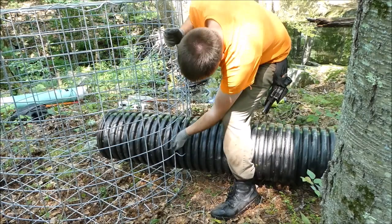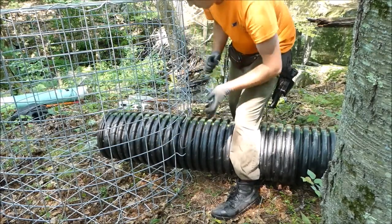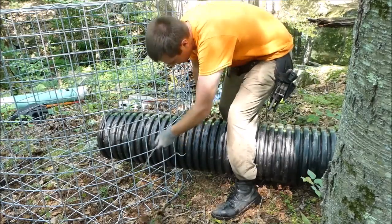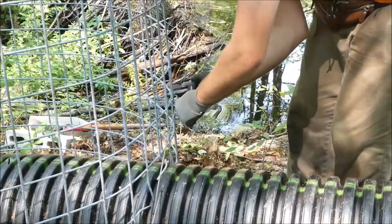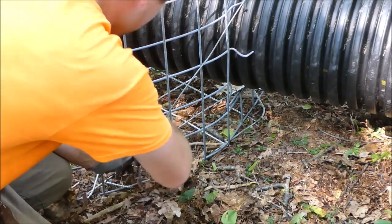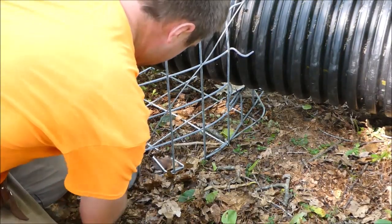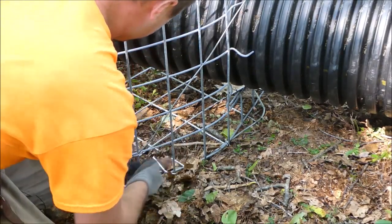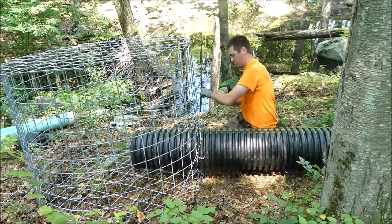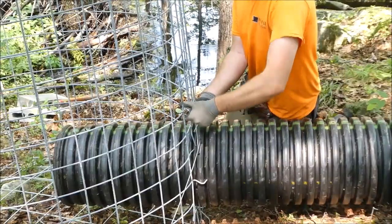Thread a piece of wire through one of the pairs of holes you drilled two feet from the end of the pipe. Cross the wire — when crossed, the wires will prevent the pipe from rotating, keeping your pipe vent holes at the top. Wrap the wire around the fence to further hold the pipe in place. Repeat the procedure for the second wire, threading it through the holes, crossing it, and wrapping it around the fence.